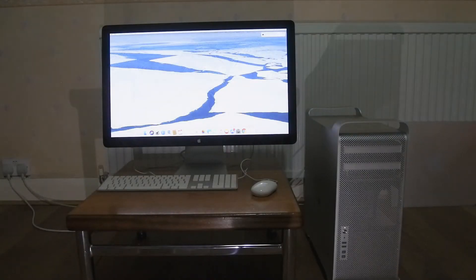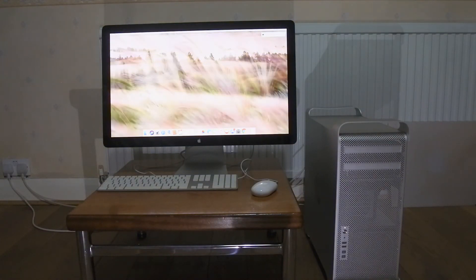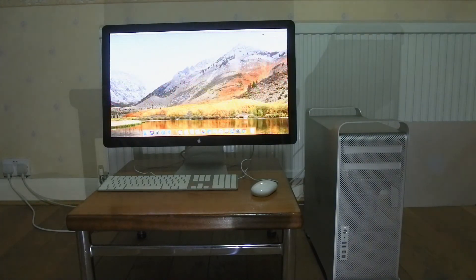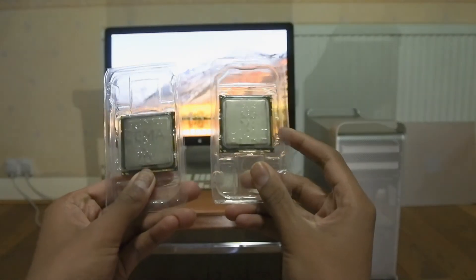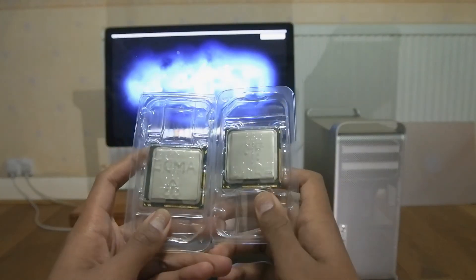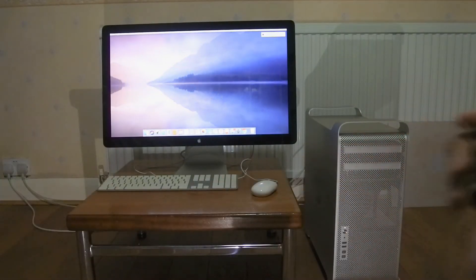Now that you've seen me install the new RX 580 8GB into my 5.1 Mac Pro, please subscribe, like, and hit the bell if you enjoyed the video — it will be massively appreciated. Stay tuned for my next video where I'll be installing dual X5690s into the Mac Pro, which should hopefully take the CPU performance to another level. Thanks a lot for watching, and I'll see you next time.